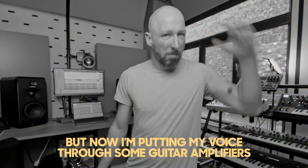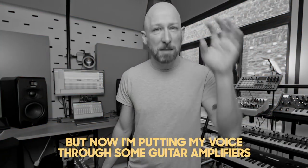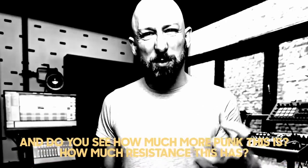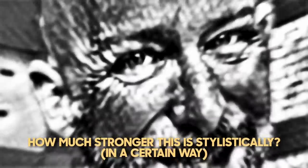You've been hearing me talk like this the whole time. But now I'm putting my voice through some guitar amplifiers — you can hear how much more punk this is, how much more resistance this has, how much stronger this is stylistically. Obviously if you're looking for delicacy and intimacy, this might not be the route for you. But as always in music, everything is a stylistic choice, so you figure out what emotional things you want to convey.